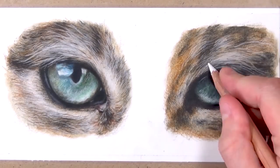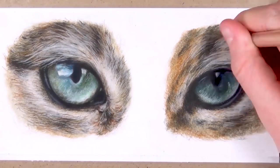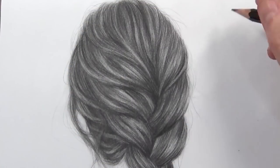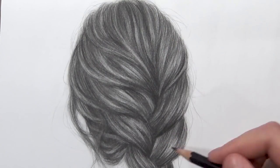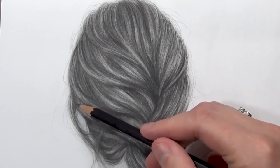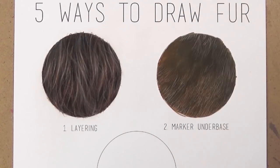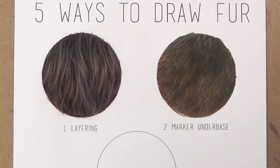There are so many different techniques that you can use to draw hair — this isn't the only one. You can use solvent, you can also use the burnishing method. I'm just creating some subtle flyaway hairs to break up the individual clumps of hair and make it look more realistic. Once I've added hair strokes over the whole area, I go back in with the ivory pencil using a bit more pressure. I'll see you next time.